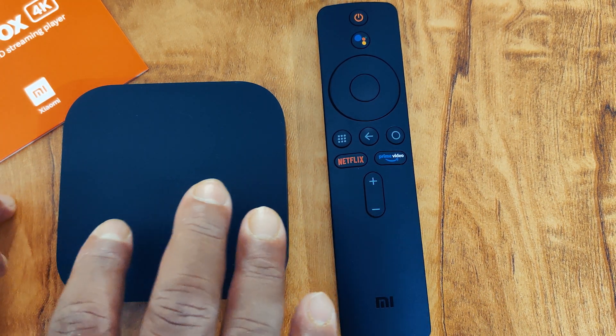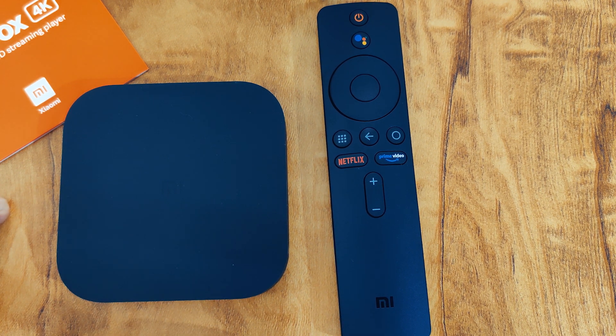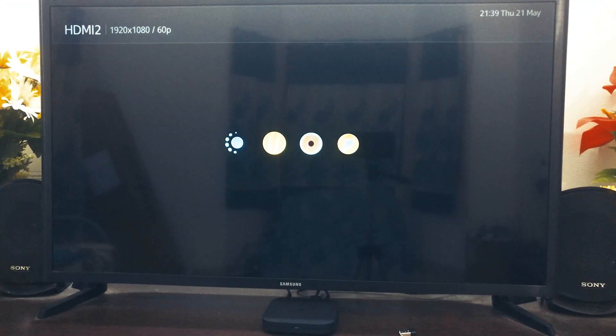These two devices are enough for streaming 4K content and making your TV smarter. This is how the Mi Box 4K starts up — this is the Android TV native boot animation. The Mi Box 4K comes with Android 9, and on top of that you will get Android updates.